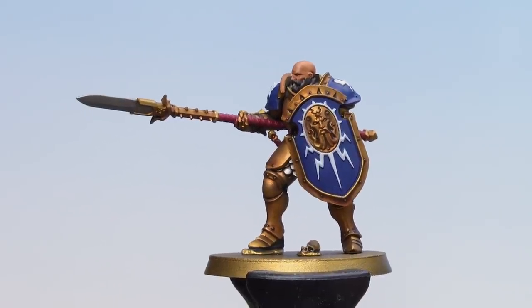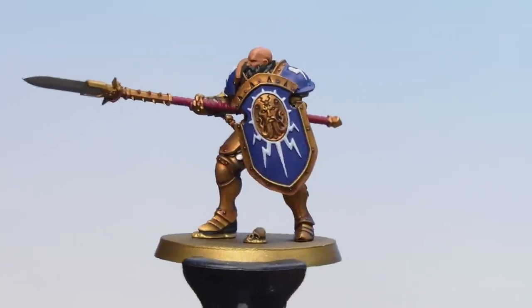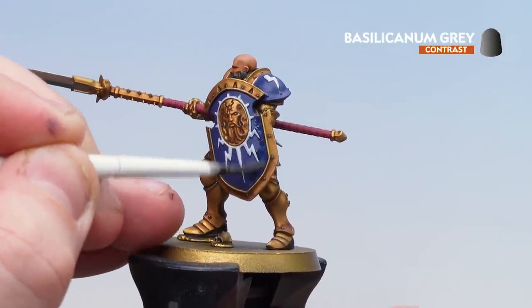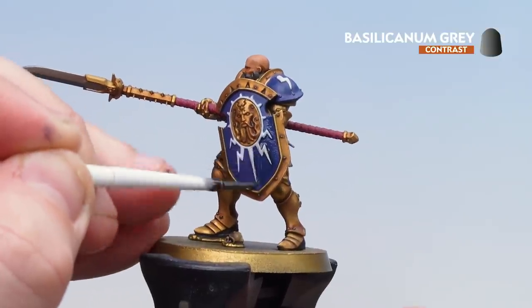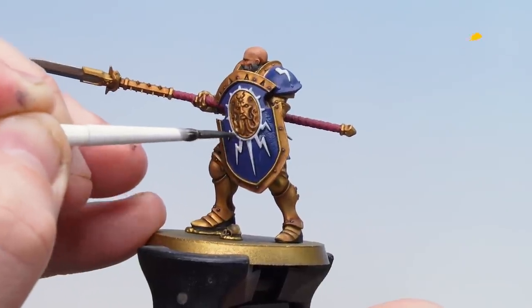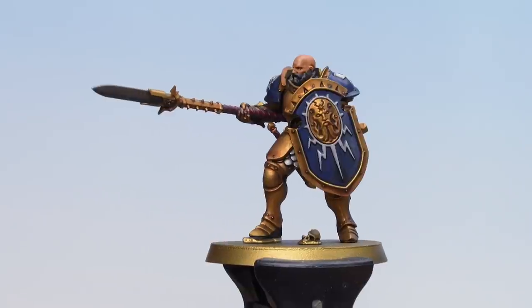The Agrax Earthshade is now dry — you can see it's really helped emphasize some of those rivets and deeper recesses. We're now going to coat all the other areas in Basilicanum Grey — that's the white, the blue, the brown leather, and also the magenta. Take your time and try not to overload your brush. With the Basilicanum Grey now dry, our Vindictor is finished.